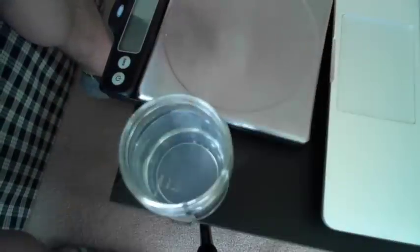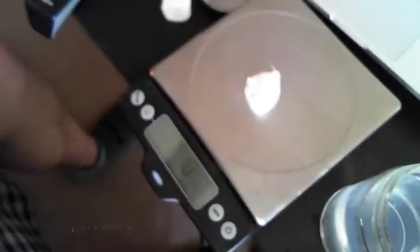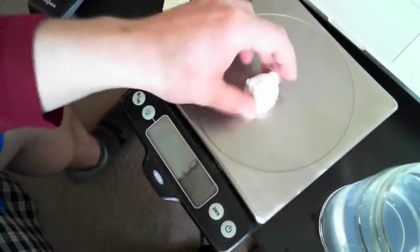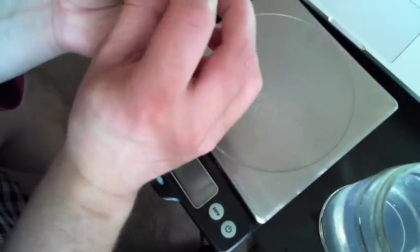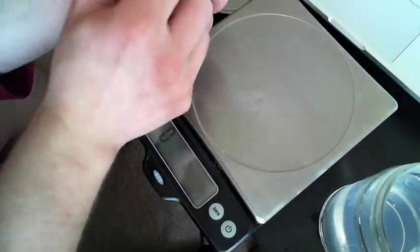We're at 9 grams for this one — and I'm guessing that's because it's filled with water. If we soak it and then let it sit, we might lose a little bit of weight. It also could be from this scale not being as accurate either.